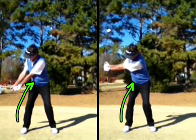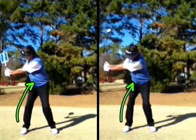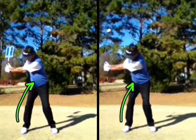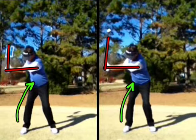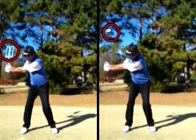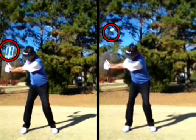As we approach that set position of the swing, what we'll be doing at this point is actually setting the angle between our arms and the shaft of the club, as I'm demonstrating here. Notice also — very important — to have a look at that club face position. Notice how the release board and the club face position are getting into very similar positions as I approach that set point at the top of the swing.